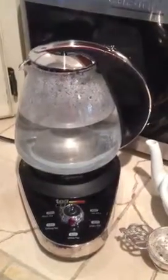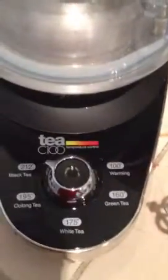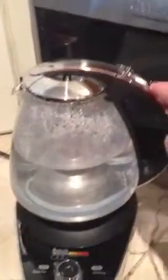Hello there. This pretty little baby is the Capresso Tea C100, and it has a lot of temp options. It takes all of the guesswork out of getting the proper temp for your tea, and it's a beautiful design — nice arc, nice clean lines — but of course that's what we expect from Capresso.